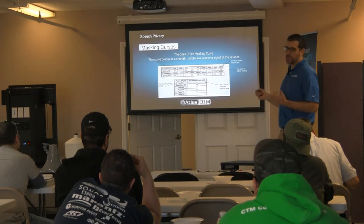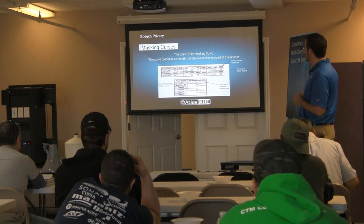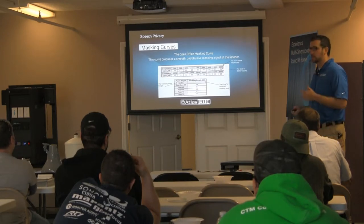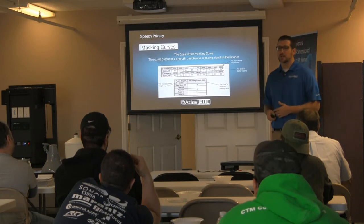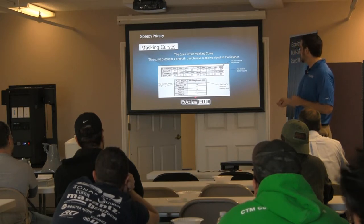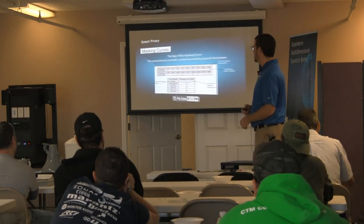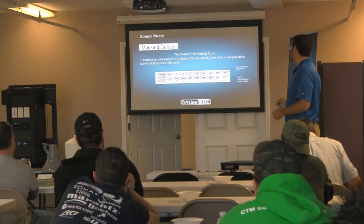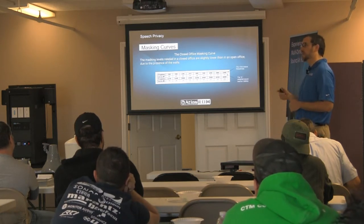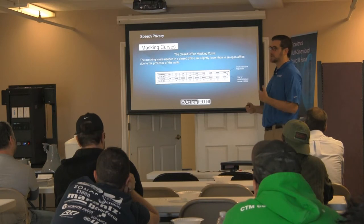The open office masking curve is smooth and unobtrusive — if 20 Hz is down here, the curve comes in nice and even. Depending on the height of cubes or other things in the office, you've got to adjust your curve to overcome those things — all relatively easy. The final masking level is around 48 dB — pretty low, very unobtrusive, but it's still going to be there and it's going to help mask conversations. In an open office it's going to be a little higher than a closed office, because in a closed office you've got walls, doors, and other things already blocking some of that sound, so it doesn't need to be as loud.